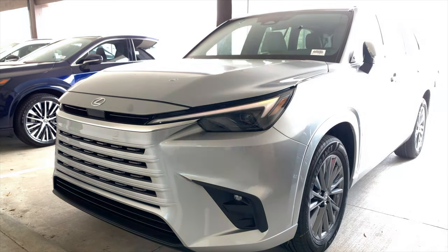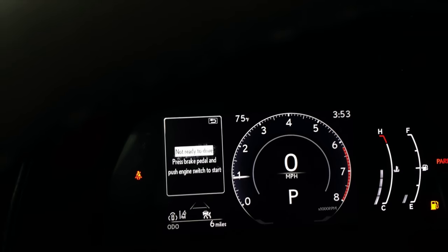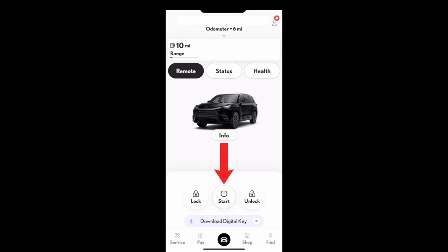Once you see the indicator lights flashing, let go of the lock button. If you have a gasoline engine, you'll hear the vehicle start; if it's a hybrid, it's very quiet, so watch for those indicator lights. The vehicle will run for 10 minutes. When you enter, it will stay on and tell you to apply the brake and push start. Apply the brake, push start, and you're ready to drive. Most people prefer to use the remote start feature in the Lexus app since you don't need to be in close proximity — you just need a cell signal to both the vehicle and your phone.